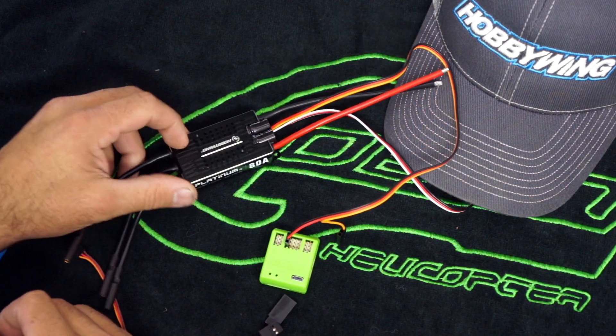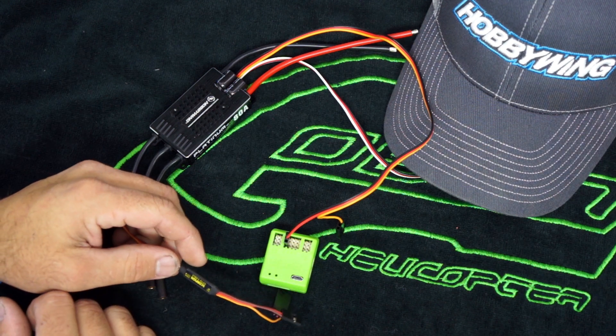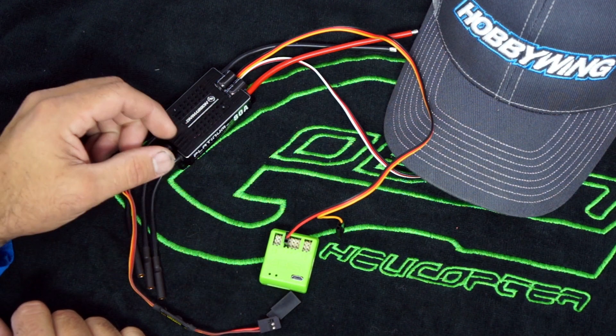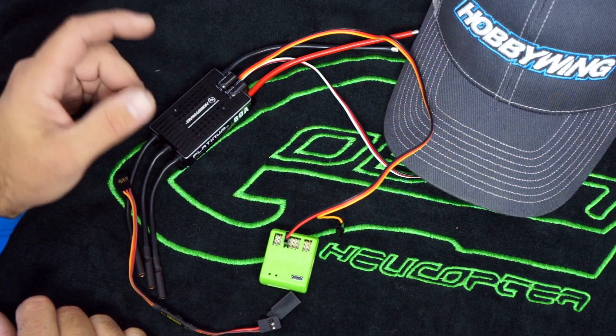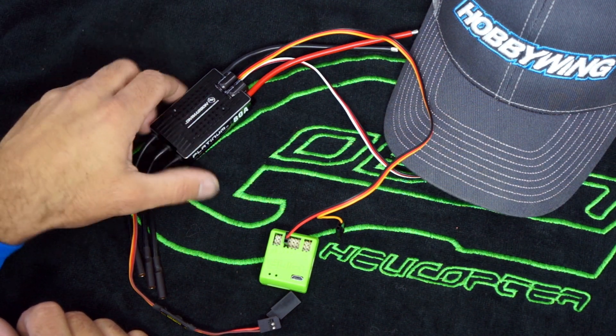Hey guys, Nick here. I wanted to take a couple minutes and go over some questions I had about the wiring on the opto cable for the Hobby Wing to deal with the RPM output issue on the version 4 ESC. I thought I'd just do a quick video and show you rather than try and explain it.